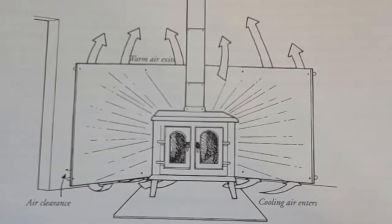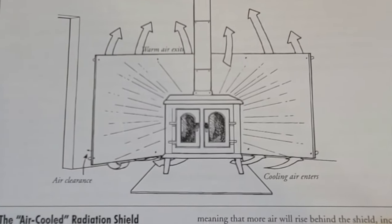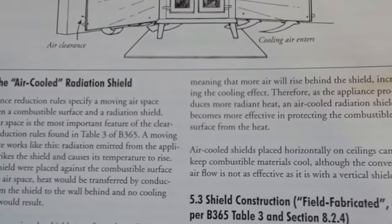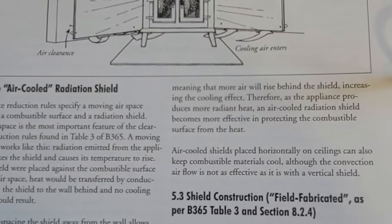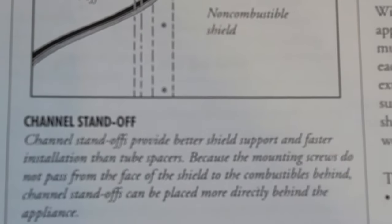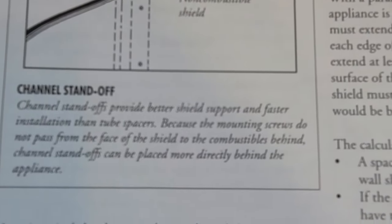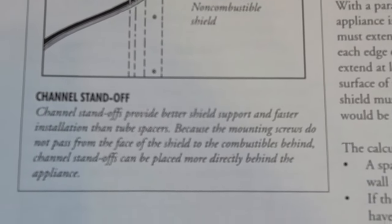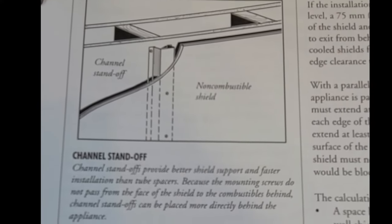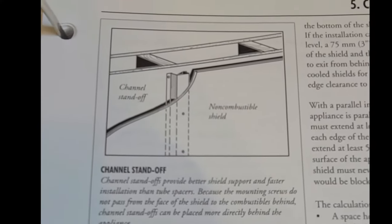The shield behind the stove allows you to push your stove closer to the wall, and depending on the materials you use, you can push it different distances. The manual talks about air cooling — that's the whole reason for this shielding allowance. If you put a shield in and allow air to move behind it, the heat is reflected off the shield and keeps the wall cool. You've got a combustible wall with drywall, which is also considered combustible. You need to put non-combustible standoffs behind the shield, and that standoff must be a minimum of seven-eighths of an inch — I usually just say one inch off the wall.